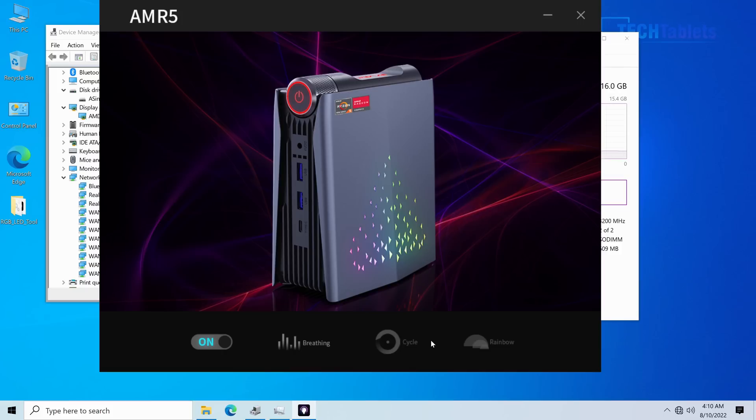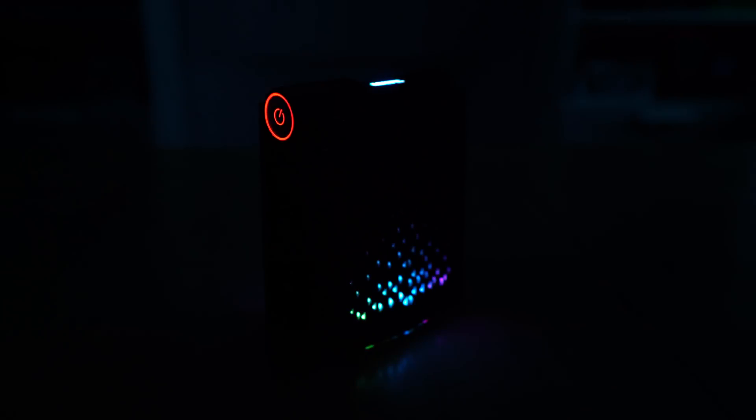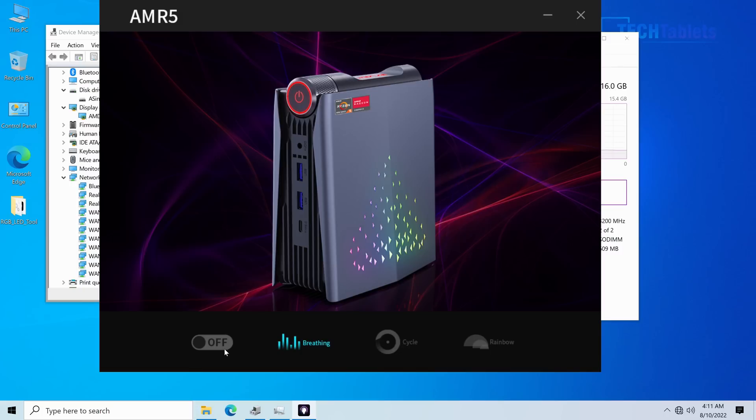When you first power on this mini PC it goes straight into Windows, which I don't like for security reasons — someone could have installed something. I'd recommend doing a factory reset to start with. There is a folder included for the RGB lighting software, where you can turn it on or off, set a breathing option, cycle through colors, or set a rainbow effect. Personally I'd just turn the RGB off.